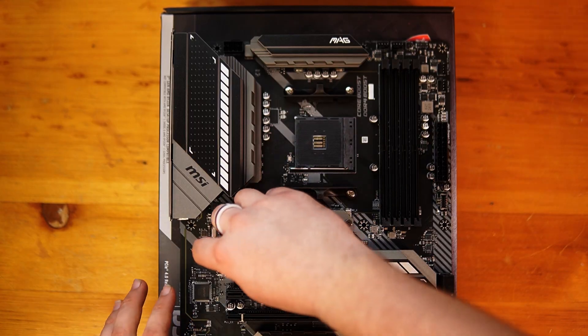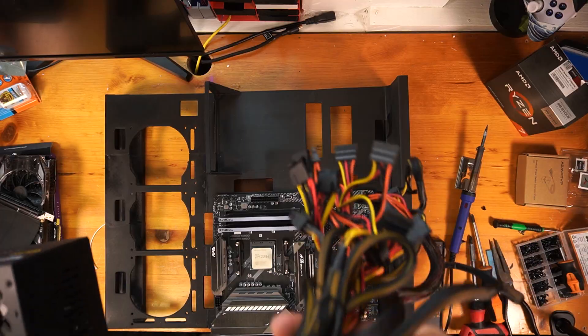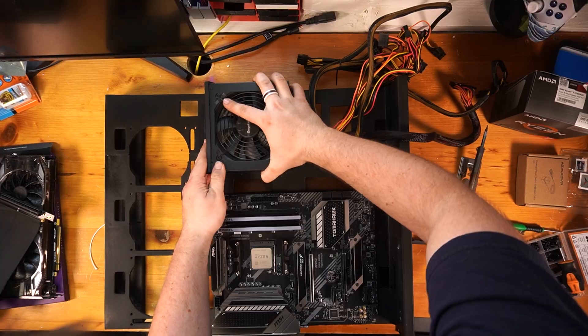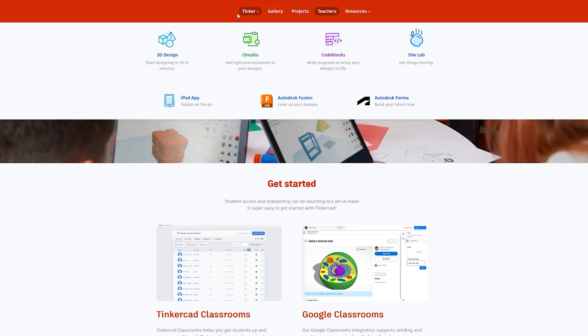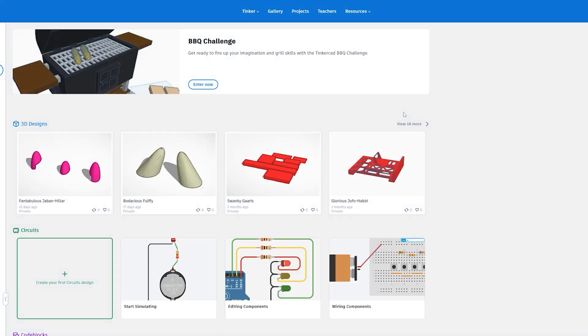So where do I start? Well, the first thing is measurements. I spent some time measuring the motherboard, fans, and power supply mount. After collecting all the measurements I needed, it was time to start designing. Since I'm not super experienced with CAD software, I used a beginner-friendly program called TinkerCAD, and honestly, it gets the job done for the most part.